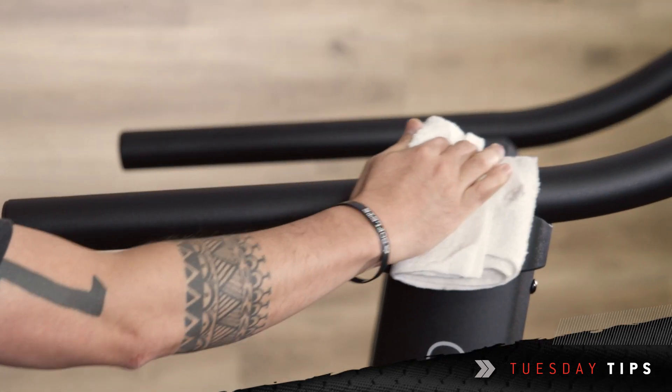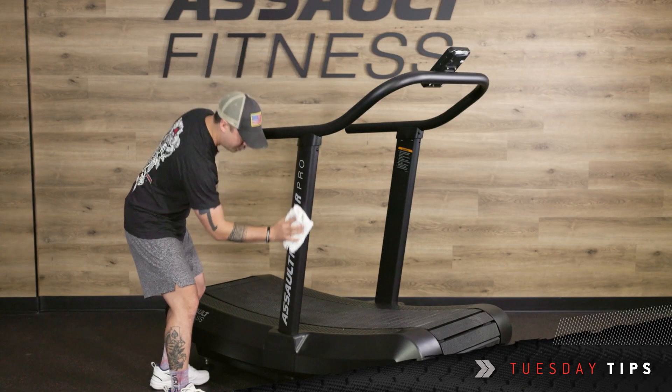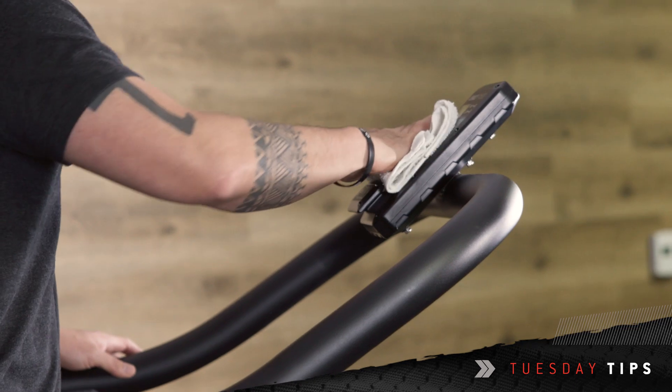Daily maintenance: we're going to wipe down any sweat, dirt, or debris that's on the handlebars, console, or treads.